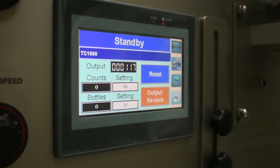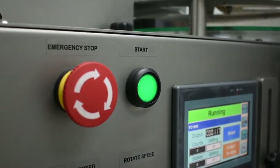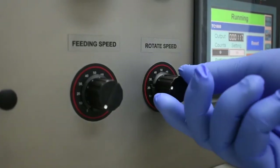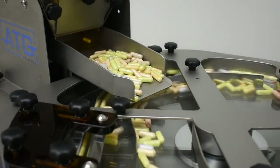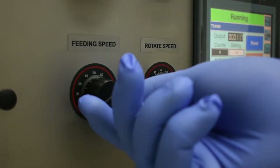Press reset to ensure that you've zeroed the count. Ensure that your rotate and feeding speeds are both at zero. Press start. Turn the rotate speed up slowly until you're at a speed you're comfortable with. Next, turn up your feeding speed until you hear a vibration on your feeding rack.